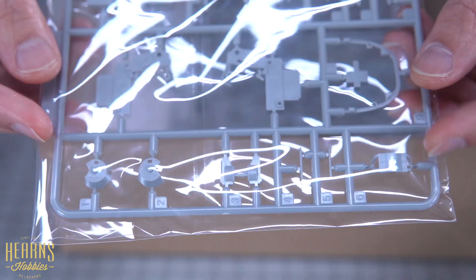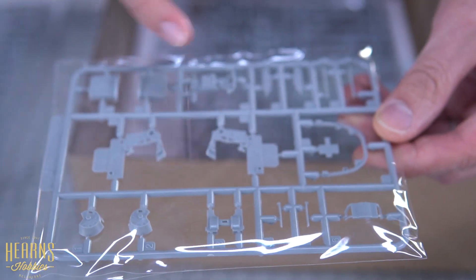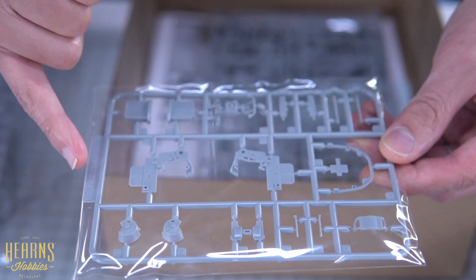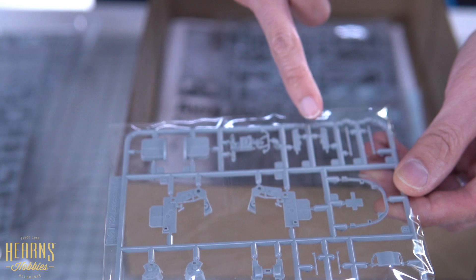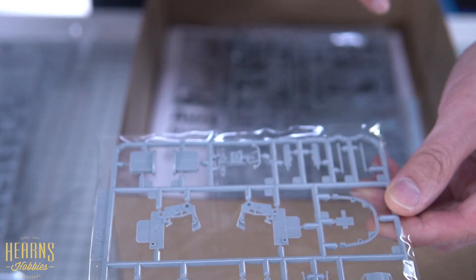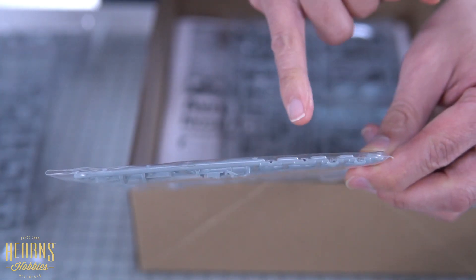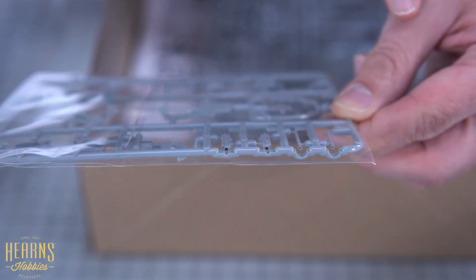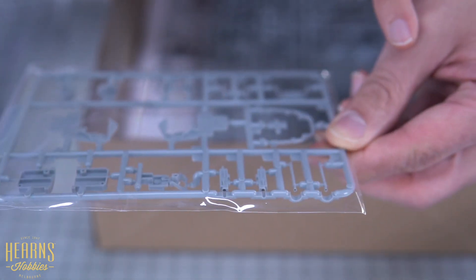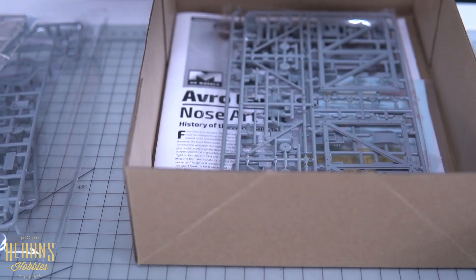On this sprue you've got the front gun. You've got the support around there for the glass, and then the main controls. You can see the two guns and the barrels, and you can see how they're slide-molded — they've got the holes for the ends of the gun barrels as well. It's a nice little touch because it saves you from having to drill out the barrels to make them look better. That's the front gun.